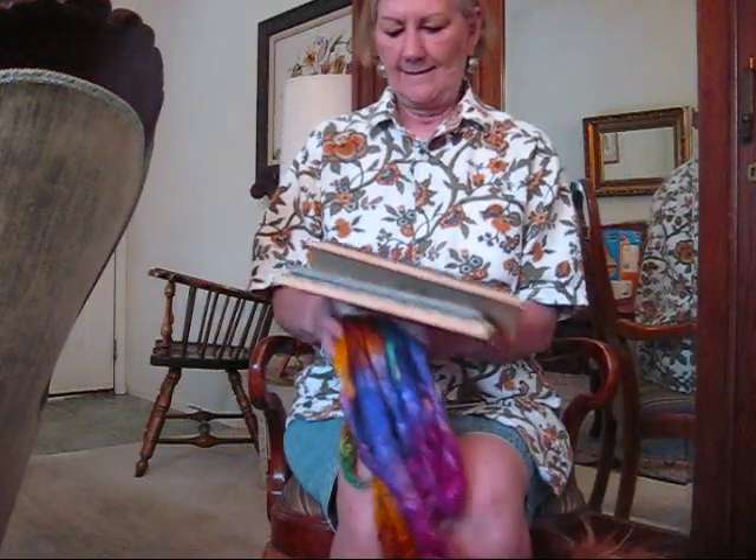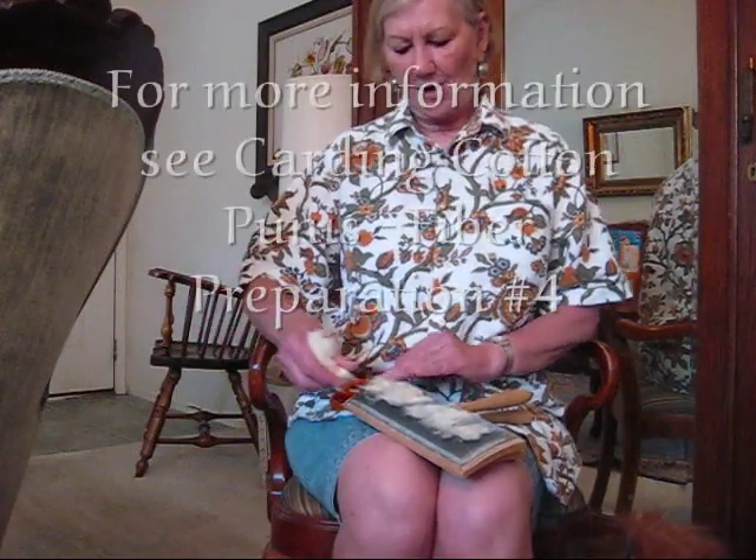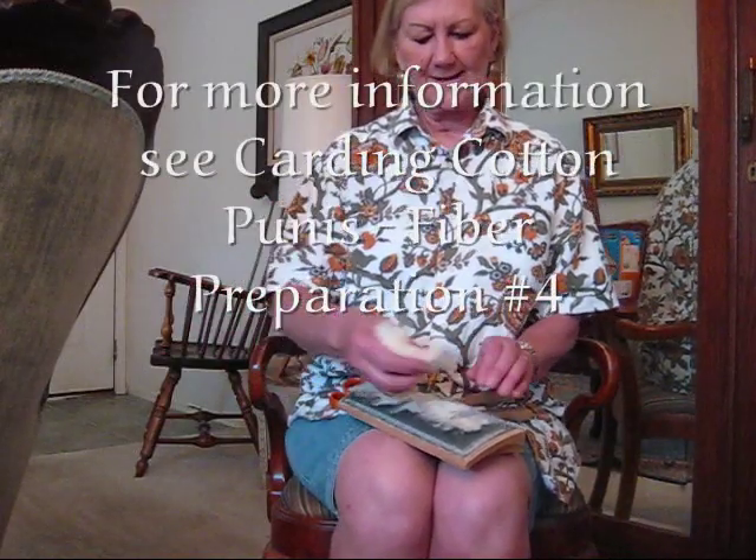I'm going to demonstrate the easiest way to do poonies, and that's sitting in a nice chair. I've been doing some of the video at the table and I'll go back to the table because you can get a close-up better picture. But it's easier to card if you can hold the cards down on your lap instead of on a table.